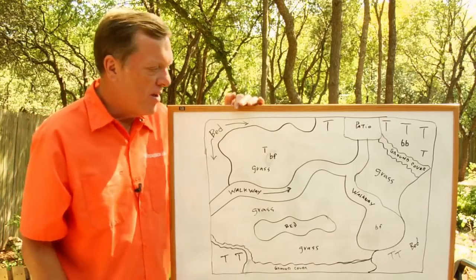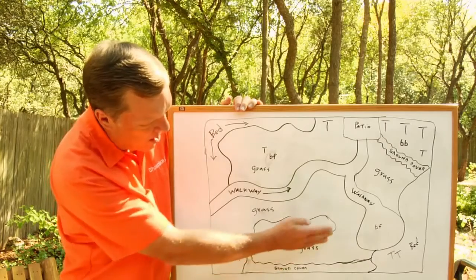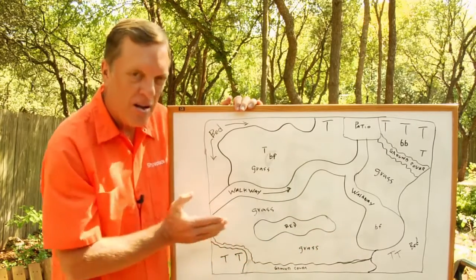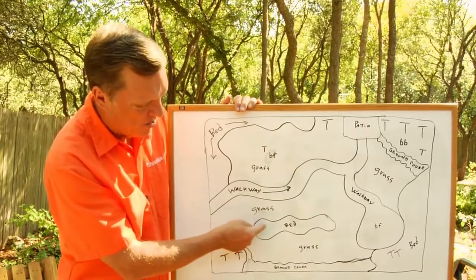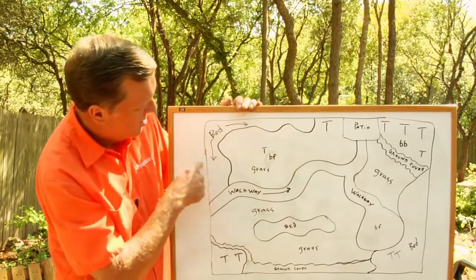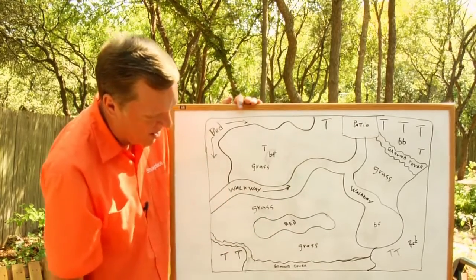The other thing to consider when you are doing a bed or an area — don't make it square or ninety degrees. Put some character into it: corners, curves, and things of that nature.